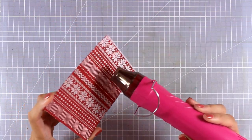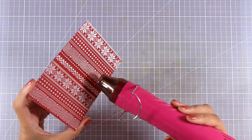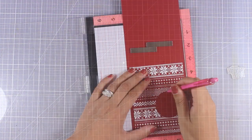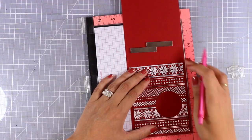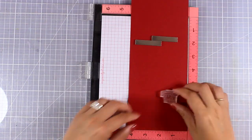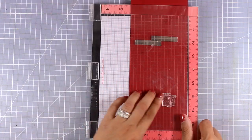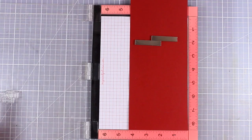I am using my heat gun to melt the embossing powder. Now my background is quite busy, so one way to add a sentiment is to cut out a window. As you can see, I am going to stamp a sentiment on the card base directly and you will be able to see the sentiment through the window.